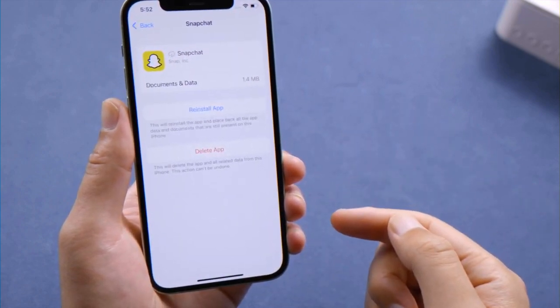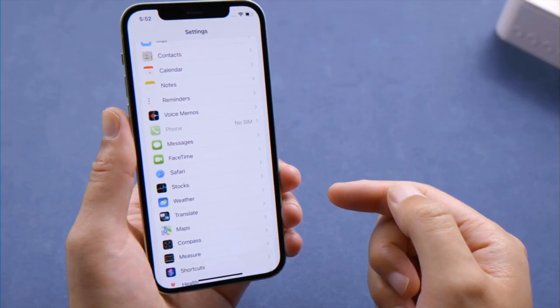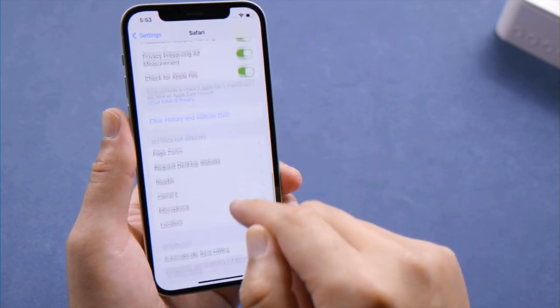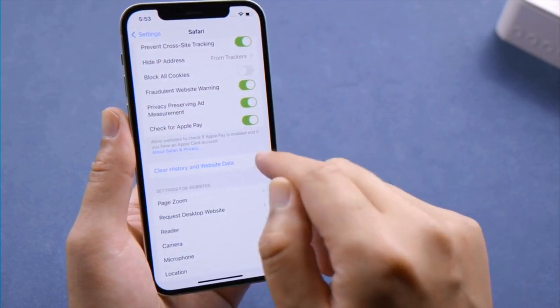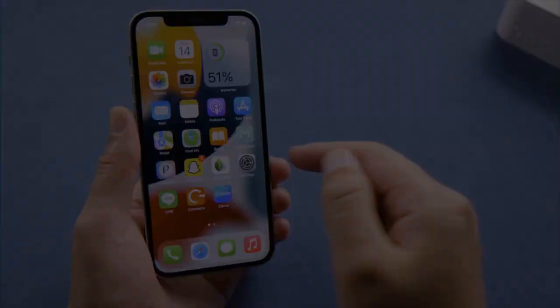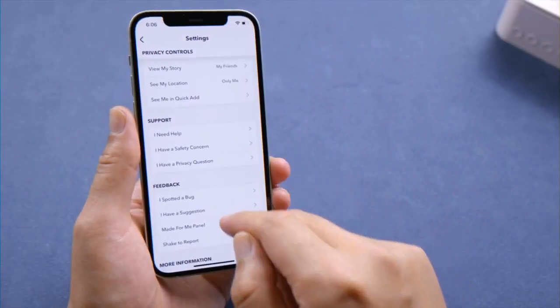Besides that, Safari holds a lot of data caches on your iPhone, so our next step is to clear its history and website data. In apps like Snapchat, you can also find a clear cache option in its settings.